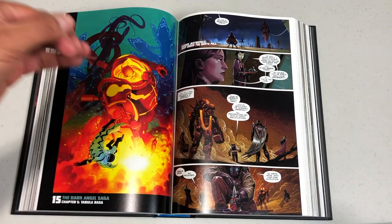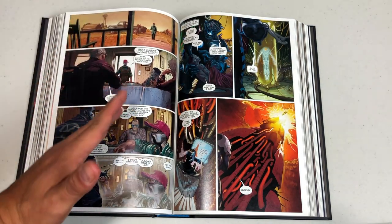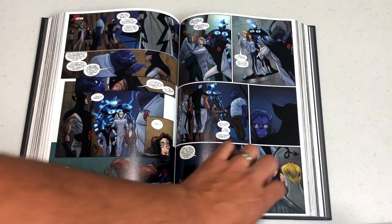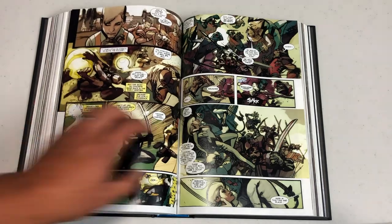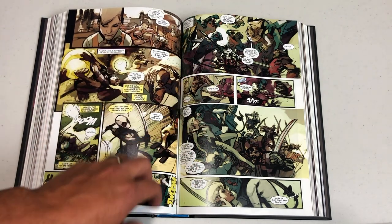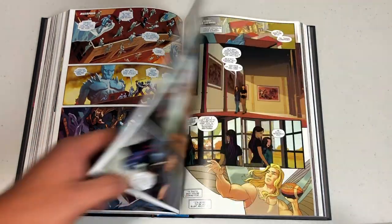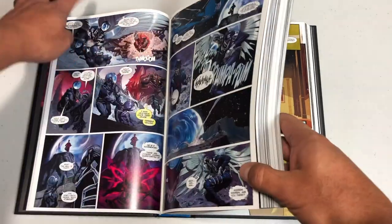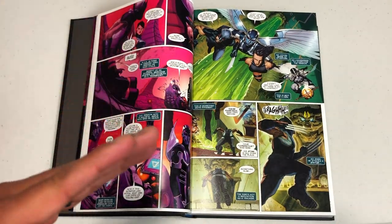Half of the book is the Dark Angel Saga — everything leading up to it — and then there are other stories later on. The book kicked off with such a high note. That first arc, the Apocalypse Solution, is one of the most brilliant openings to any comic book — not just an X-Men comic book. Independent comic book writers sometimes didn't know what to do with X-Titles, or editors would jump in. But Remender made it work.